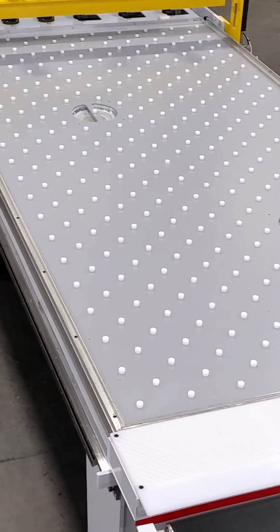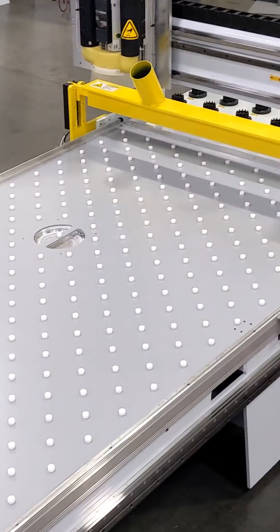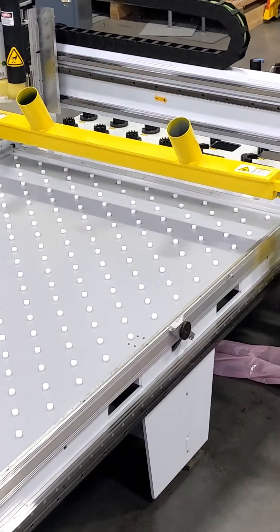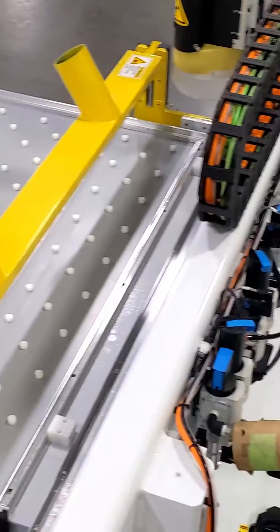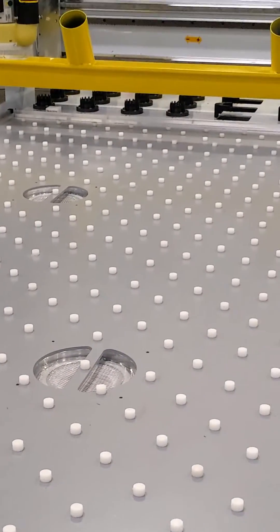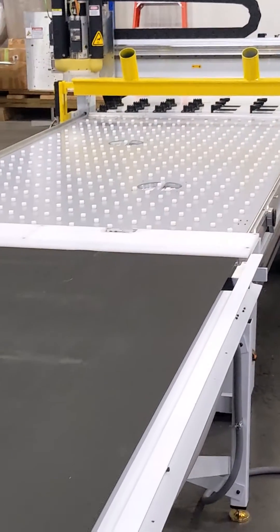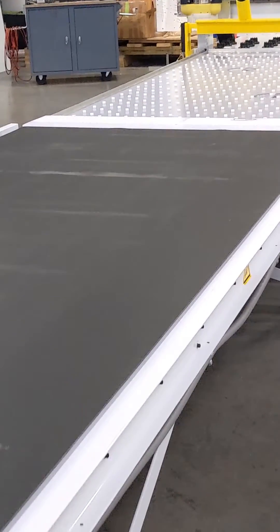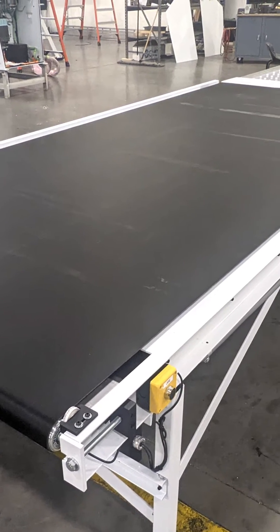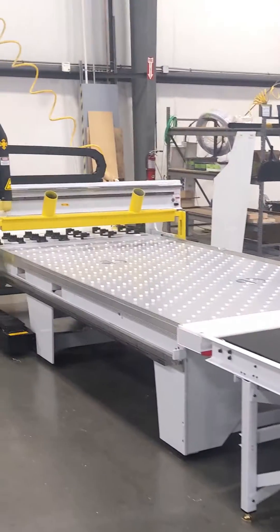When you have a sheet of material on here — say you were going to do nested base cabinets — the machine would come down and machine out all the parts of that nest. While it's machining, the rake follows along and the dust collection around the head takes up debris and materials. When finished, the rake comes down and pushes the sheet of machined parts off the table onto the powered conveyor in front of it. You can then put another sheet on the machine, and the operator can be machining the next sheet while sorting or packing the finished parts.